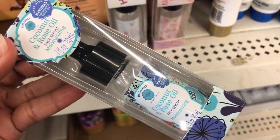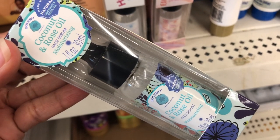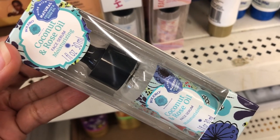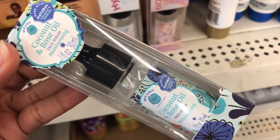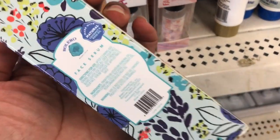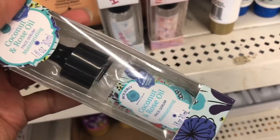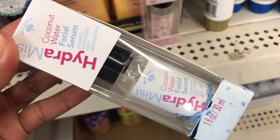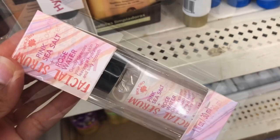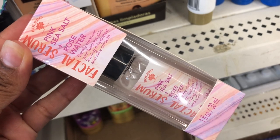They've got all these facial serums — I'm not fully hip on what they all do. They have a coconut and rose oil facial serum for moisturizing, one in coconut water, and one in pink sea salt and rose water that gently cleanses skin leaving it hydrated and silky smooth.